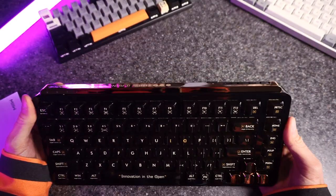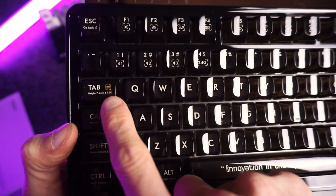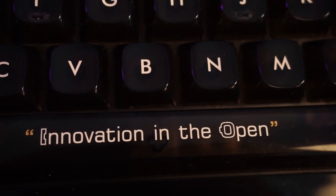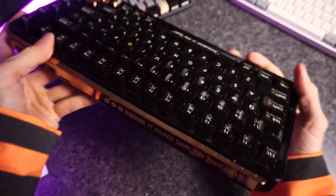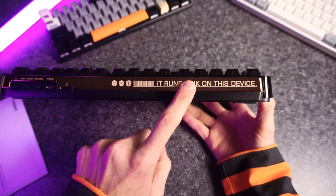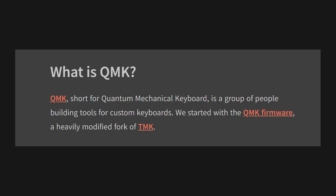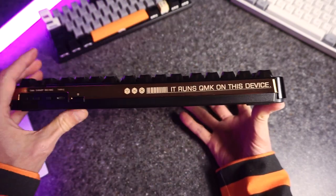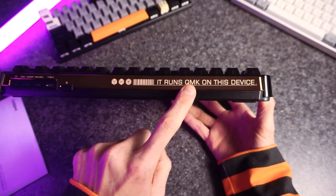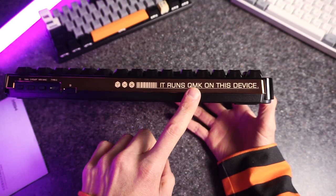Let's do the visual tour. They've got words on the buttons — tab height 7.6 millimeters and 1.5 U. Is that like the height of the keys? Are these words for keyboard nerds? Look at this: 'Innovation in the open.' Very inspiring. And there's words up here too: 'It runs QMK on this device.' I looked up QMK before I made this video, by the way. It stands for Quantum Mechanical Keyboard, which sounds fancy, but it basically means the firmware of the device is modifiable — you can program all the RGB and the macros, or really anything about the keyboard. I'm not going to show you that. I can't program my thermostat, to be honest. But if you're into programming and know what QMK is, well, this keyboard is that.